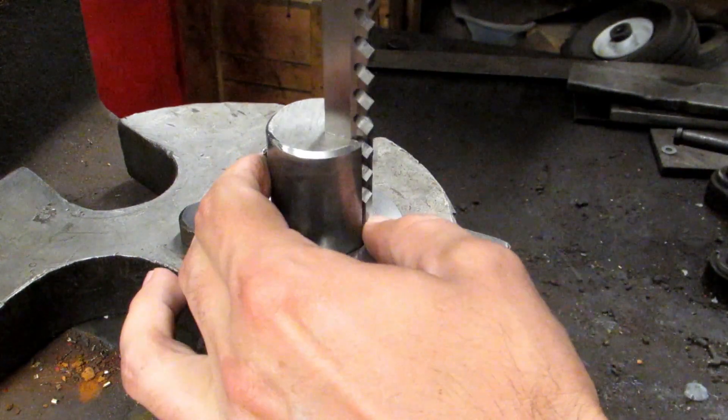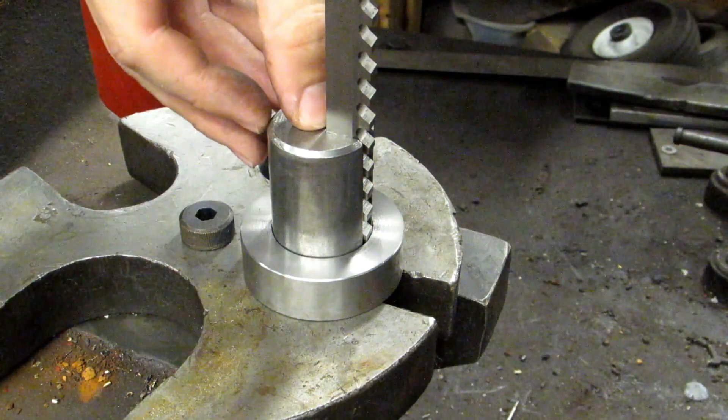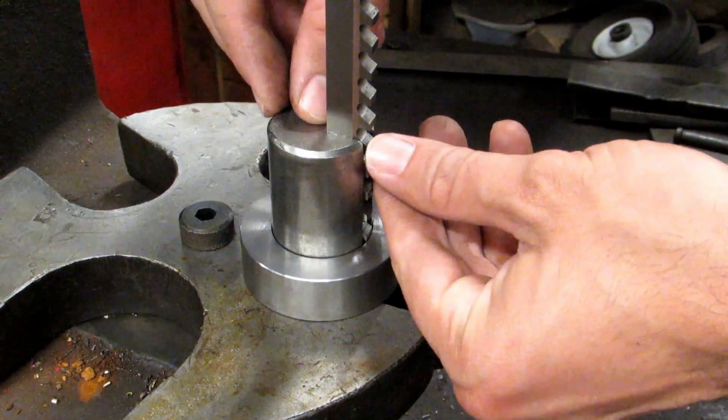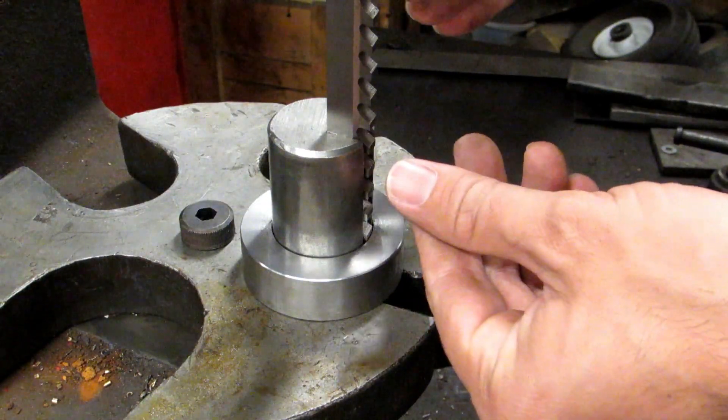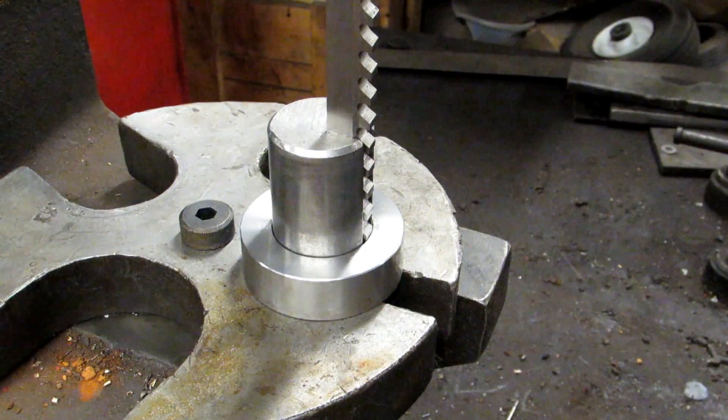So when you put the broach in initially, you're going to put it in there and you really need to make sure that it's tight up against the guide right up there. Especially at the very beginning it'll want to kind of lean forward a little bit, and if it does that it has a tendency to jam up and you could actually break this broach.